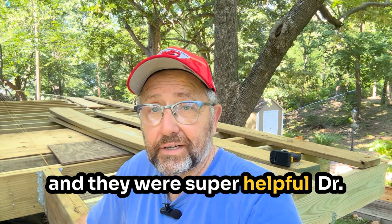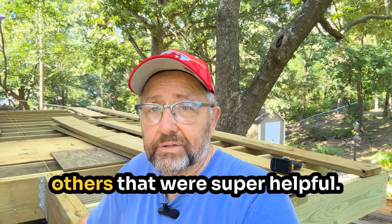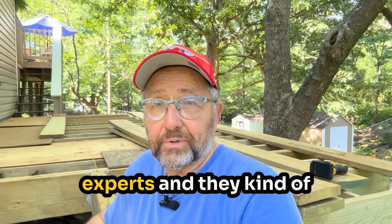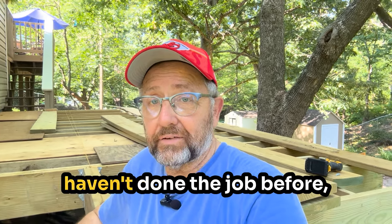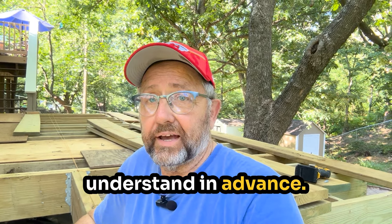They were super helpful. Dr. Decks was definitely the best one, my favorite, but there were a lot of others that were super helpful too. One thing I figured out when I got started was that they're experts and they kind of assume some things that some of us who haven't done the job before wouldn't necessarily understand in advance.